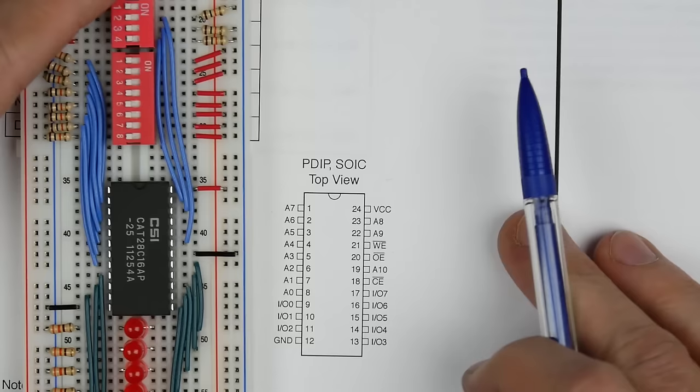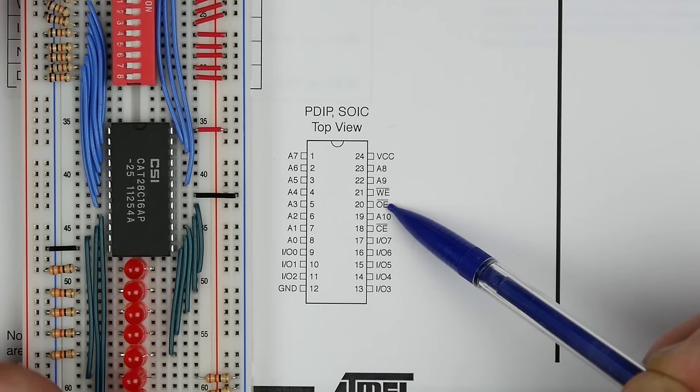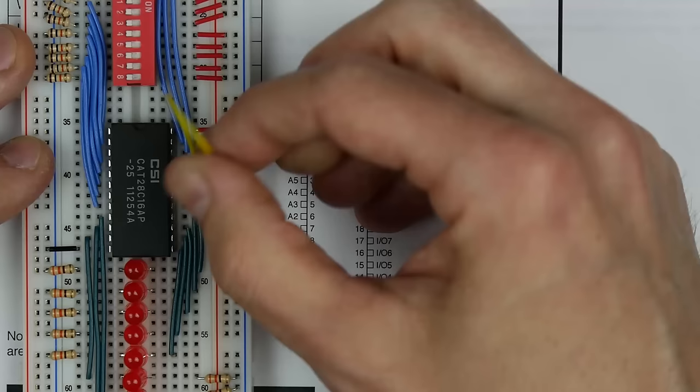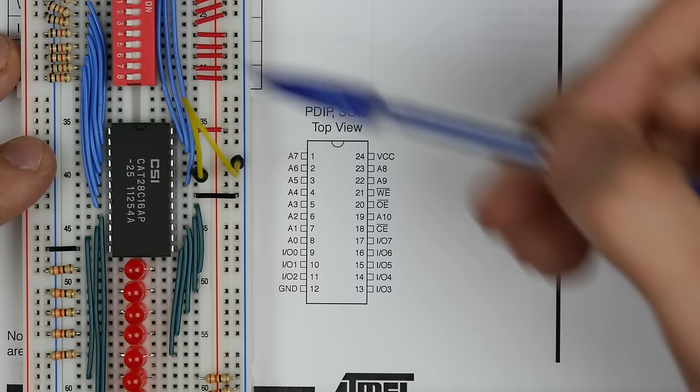The only pins we haven't hooked up yet are write enable and output enable. Output enable is pin 20, and it's active low. If we set that to low by tying it to ground, that enables the output — whatever address we set, we'll see the contents on the IO lines.